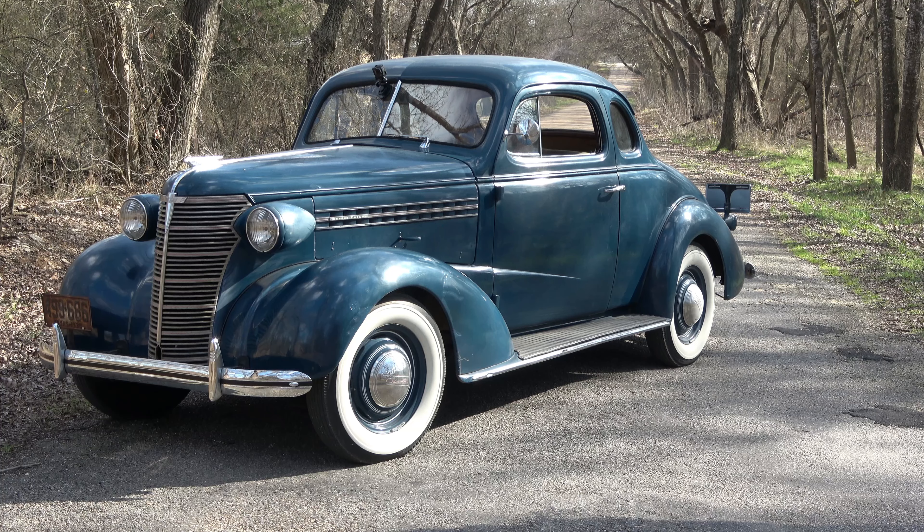Hey guys, welcome back to Little Boy Customs. Today we're going to be working on the 1938 Chevrolet Coupe once again. The last video we set the valves on it, and my dad said something about he didn't think the timing was right on the engine — and sure enough he might be right. So today we're going to set the timing on this engine.